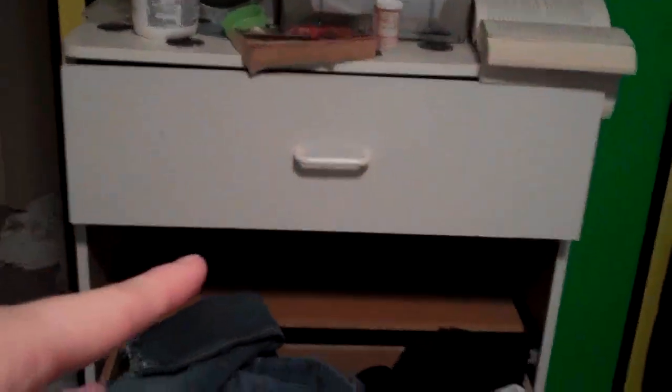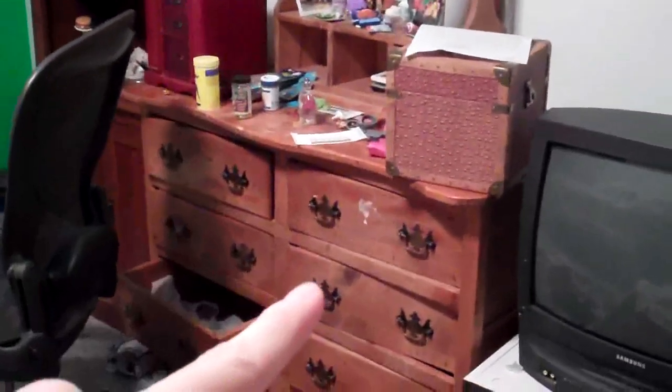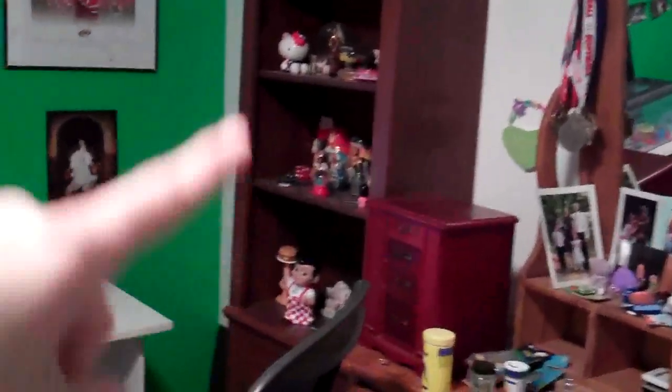This dresser right here is falling apart — you can see one of the drawers is kind of broken — so this is leaving. This is what this wall looks like before. My little sister probably doesn't appreciate that I didn't get pictures of this while it was clean, but that's her fault. Over on this wall I have a new TV stand I'm going to put here, and I'm going to keep that mirror and maybe paint it — not sure if it's staying or going.